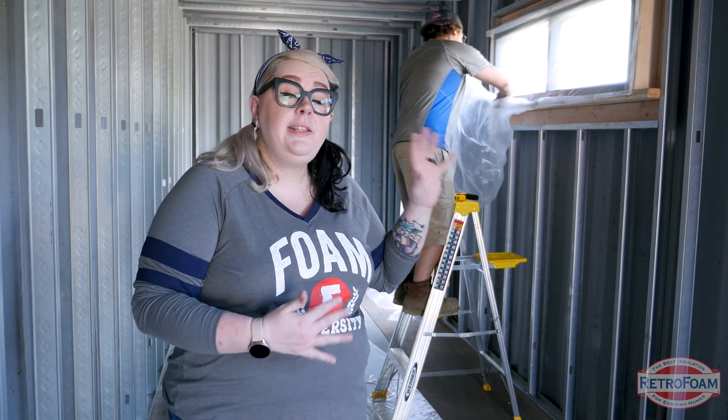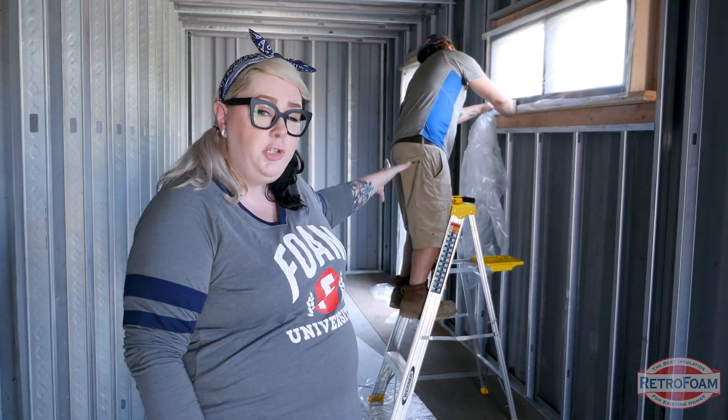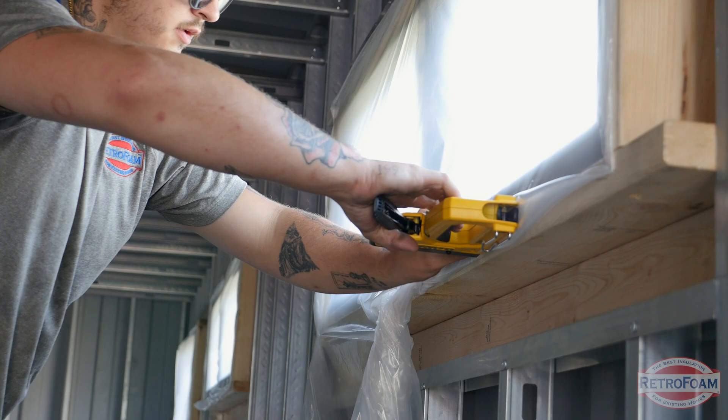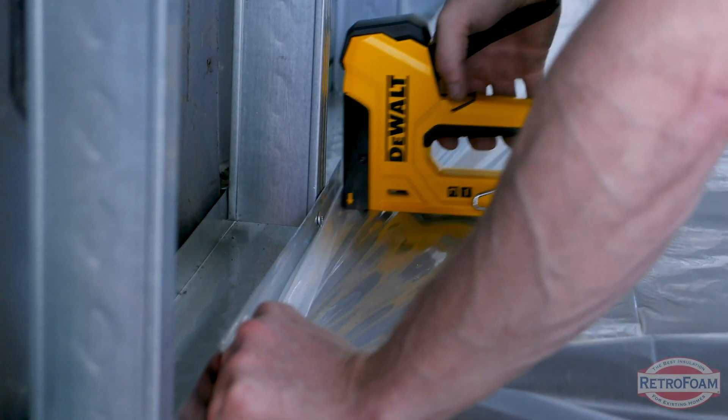Casey's actually putting up plastic over these windows. He's already done the door in the back, and there's a window here and another glass door in the room that will also be covered with plastic. After those areas are covered, they're going to go through and put plastic on the floor.